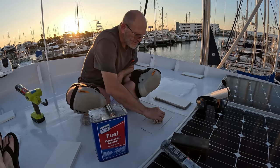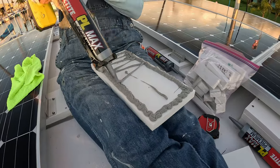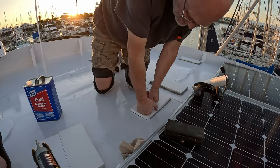Cleaning the spot for one of the base pieces to attach the solar panel to. Bill's smooshing it down — that's the scientific word, smoosh. Sealing it.